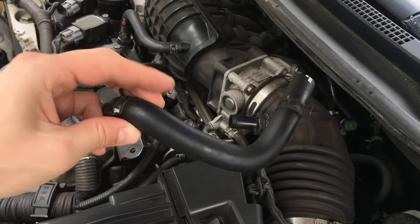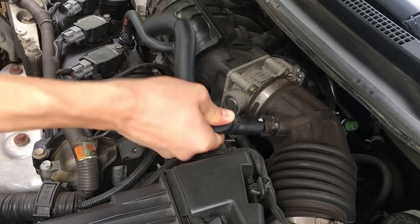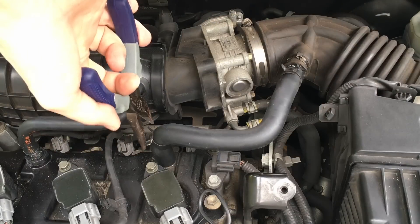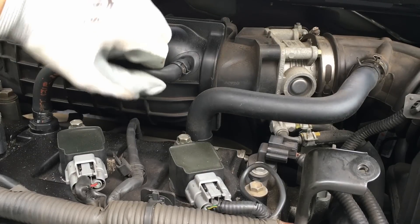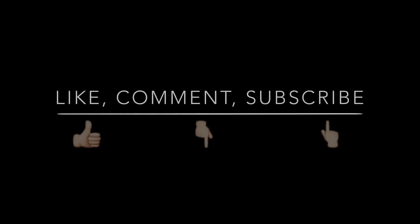As you can see, it's not much at all. But if you do this fix on time, you can save a lot of money on costly oil leak repairs. Finally, make sure that all hose connections are snug, and then it's all done. I hope this was helpful. Thanks for watching — please leave comments or questions below this video and subscribe to my channel.